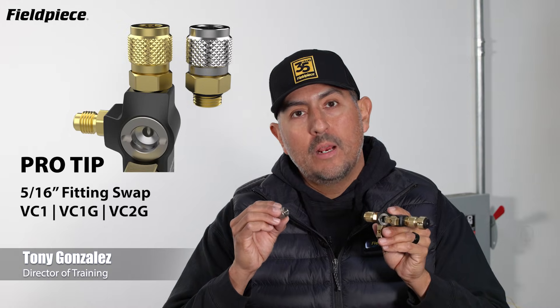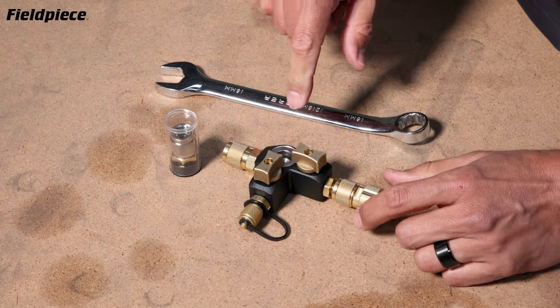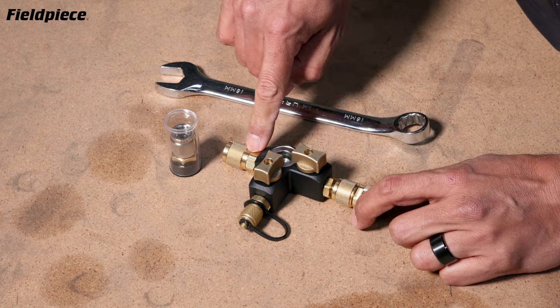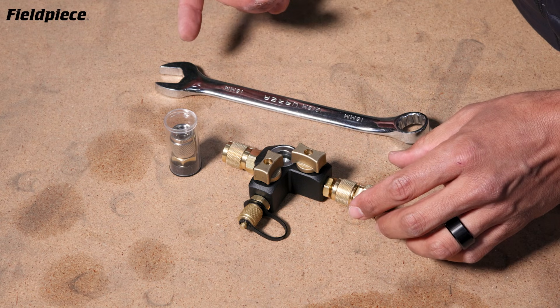Hey there, Tony with PhilPiece here with a pro tip on the 5/16 inch fitting of the PhilPiece valve core removal tools. The PhilPiece valve core removal tools have a swappable fitting making them compatible with both quarter inch and 5/16 inch systems.